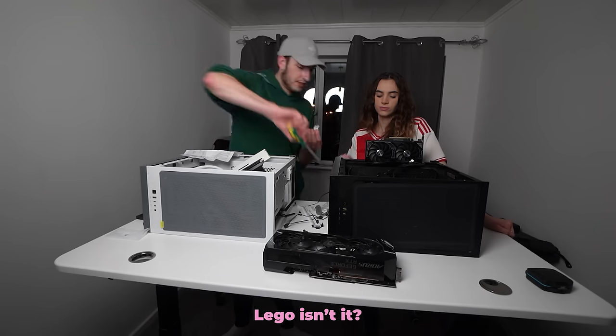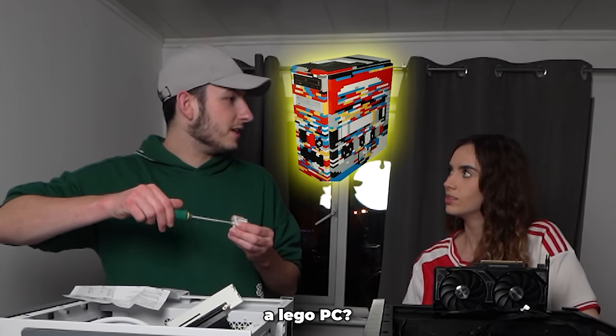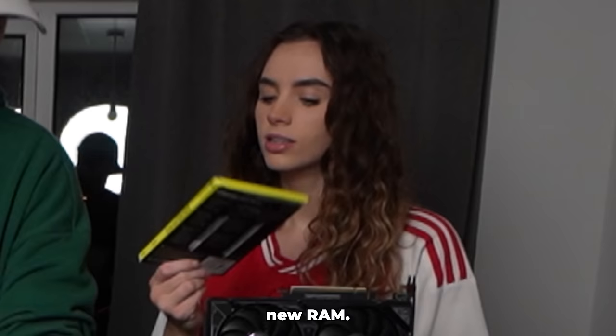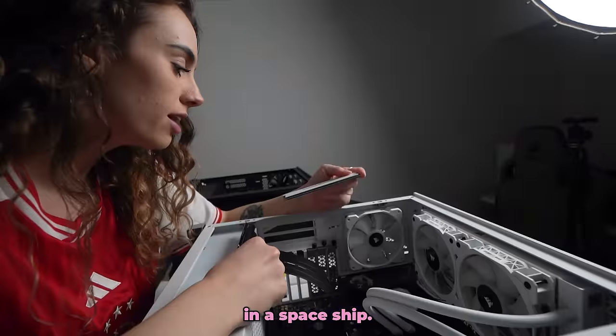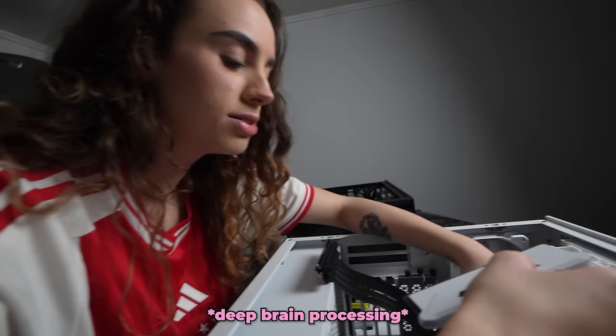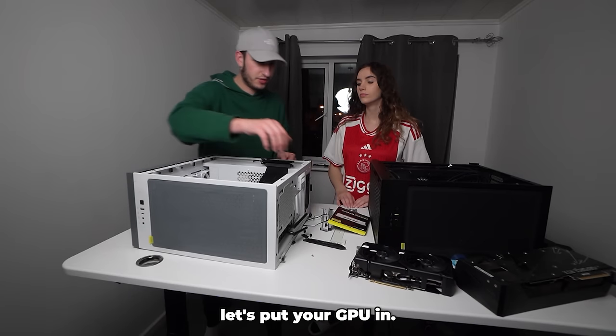It's a bit like Lego, this. We're also adding new RAM — these look like something you put in a spaceship. I definitely don't want to break these. Hear the click — okay! Now let's put the GPU in.